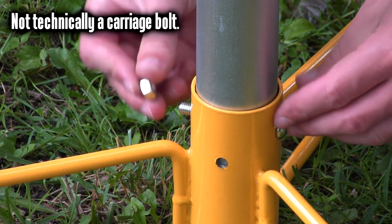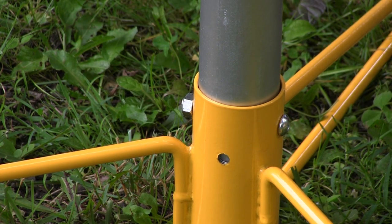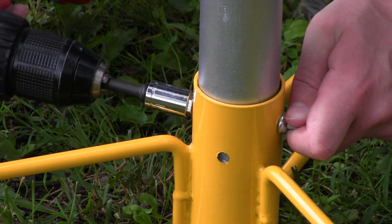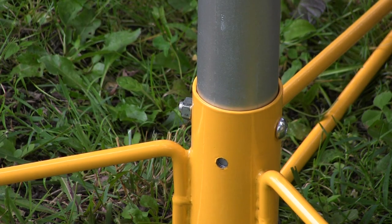Take the end that is not tapered and stick it into the base, then grab a carriage bolt. Check these carriage bolts — one is shorter than the others, and you will want to save that for a later step. Finger tighten a nut onto the other side of the carriage bolt, grab your larger allen key and your wrench or socket, and tighten down the nut.